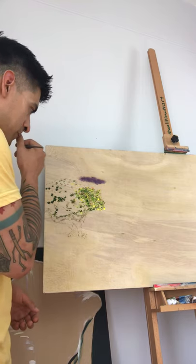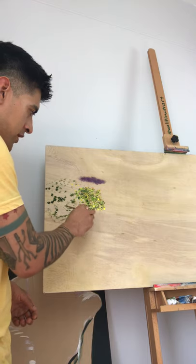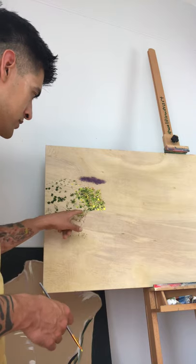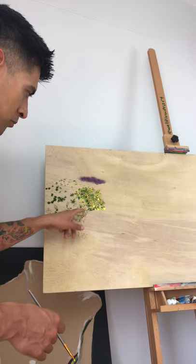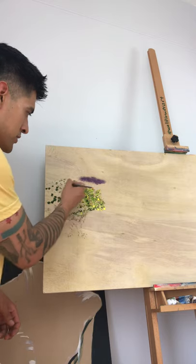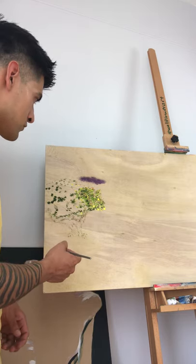You can still mix as you go, and if you mix as you go it's more forgiving. You can come back with turpenoid or whatever paint thinner you're working with and just erase it — or erase little parts of it to correct, specify, and make more accurate where you want things to go.